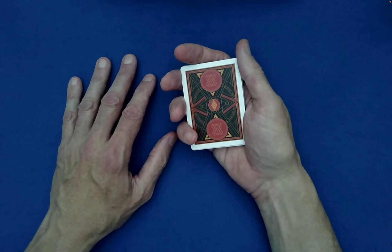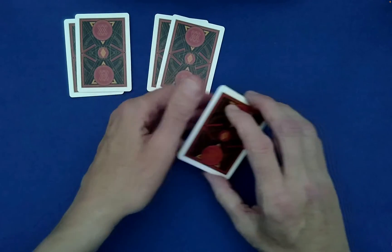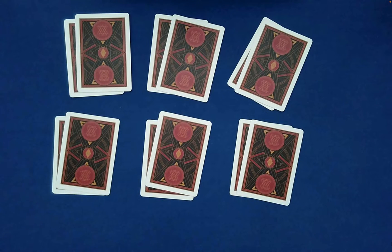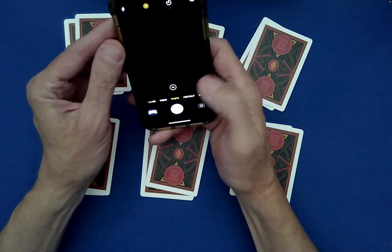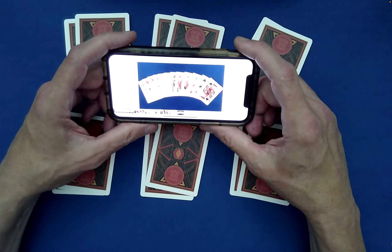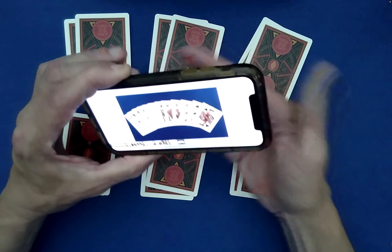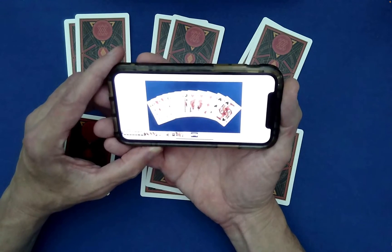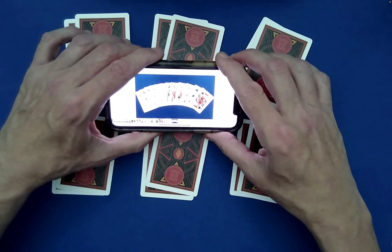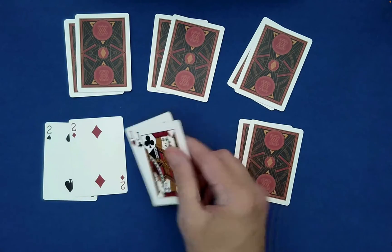Despite all those random choices made by the spectator, to finish, you simply Klondike-deal pairs to the table — a pair there, a pair here, a pair there — giving you six pairs face down. Now you have your camera with the picture on it — the photo from the very beginning. Turn around with your back towards the spectator and the cards so you don't see them. Tell the spectator you're going to use that picture to divine what the pairs of cards are.